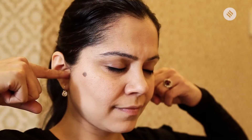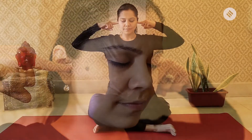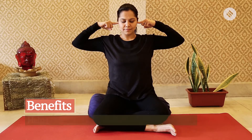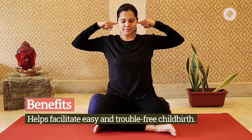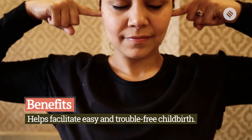Take both your index fingers — the first finger of each hand — and lock the rest of the fingers with your thumb, closing them so you do not hear anything from outside. Focus on your forehead, take a deep inhalation, and as you exhale make the humming sound of 'hmm.' Continue to do this as long as you can.